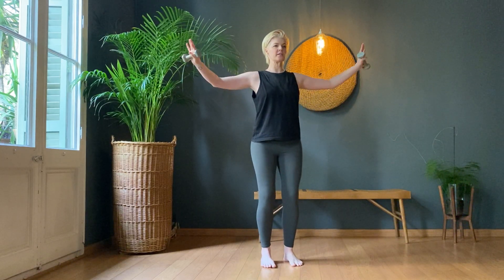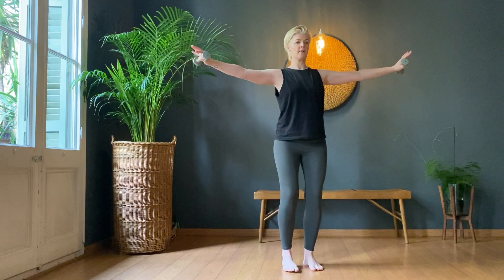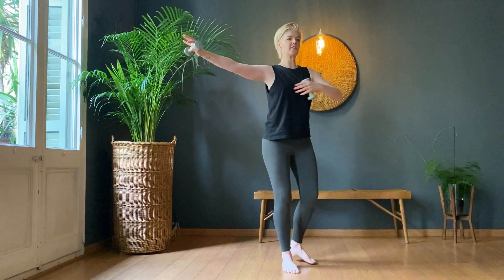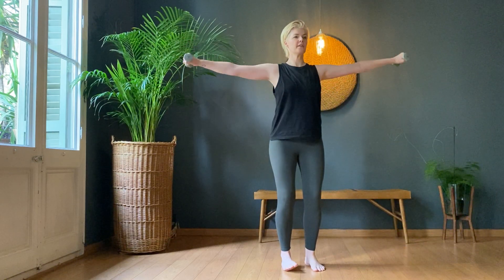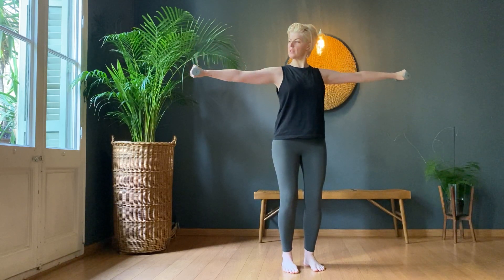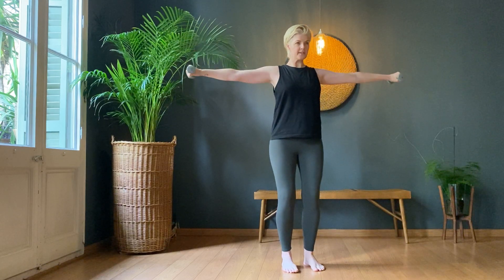We stay back in the same position. Take your arms out to the side and we circle — one, two, three. Find your back muscles. Four, five, six, seven, eight, nine, ten.